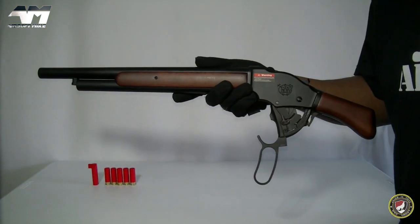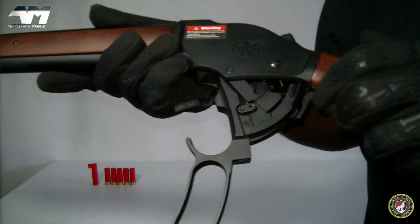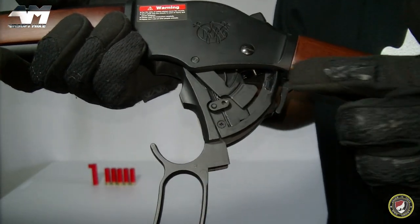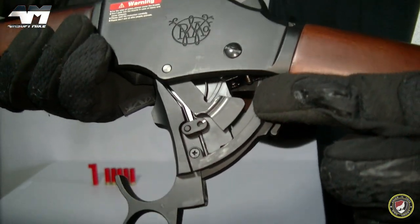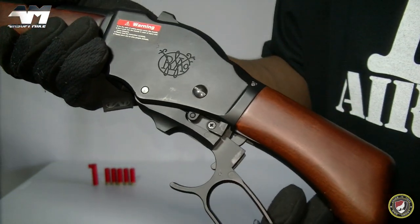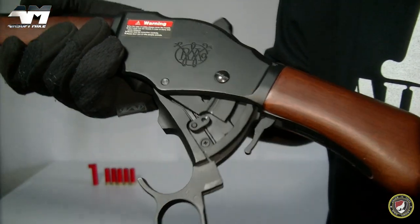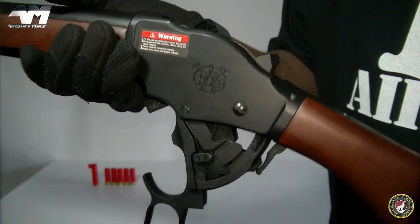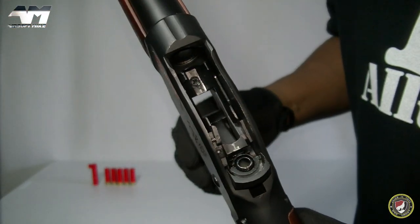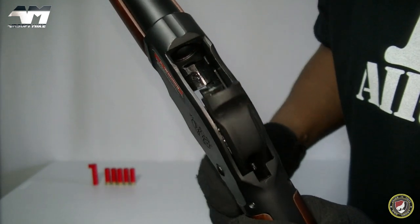Before we move along, I really want you to appreciate how SNT has replicated this part of the lever action — it looks so intricate and it is buttery smooth. Seriously, buttery smooth. Let me just show you from the top what happens when you work that lever — just like the real thing.